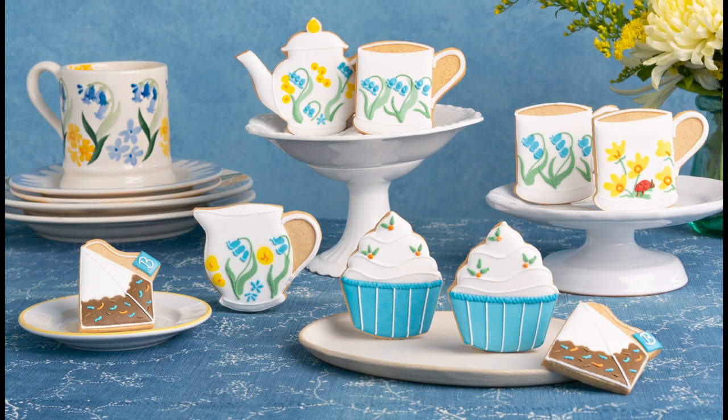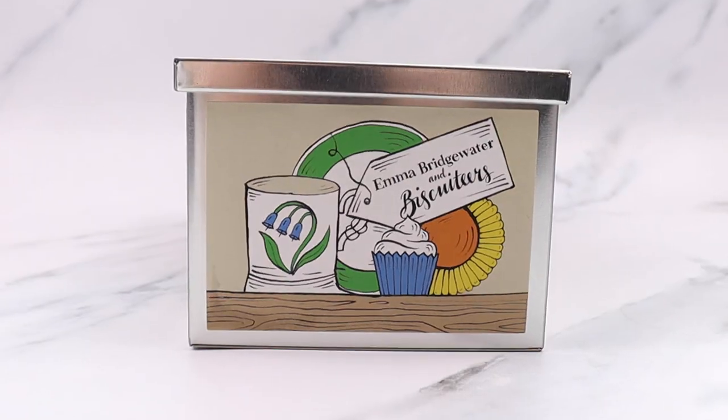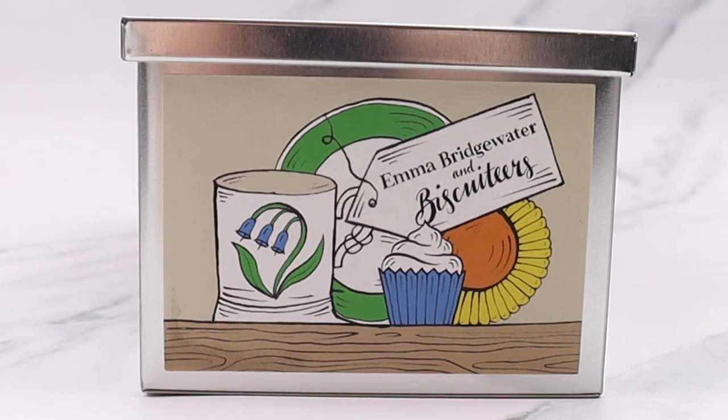And there we have it, our Emma Bridgewater Biscuiteers Mother's Day collection. Our collection is now available to buy online and in store. If you enjoyed this video, don't forget to like and subscribe.